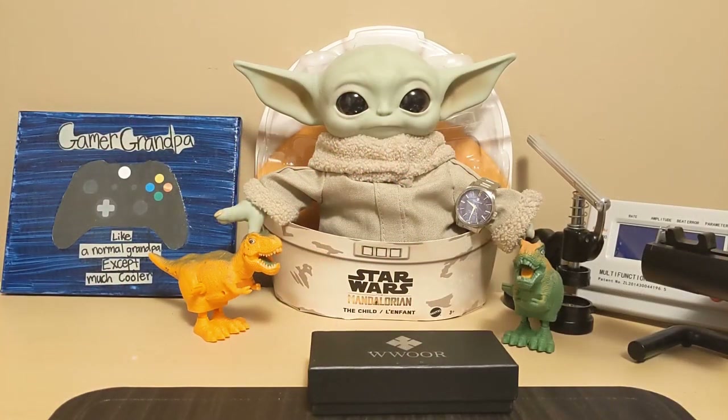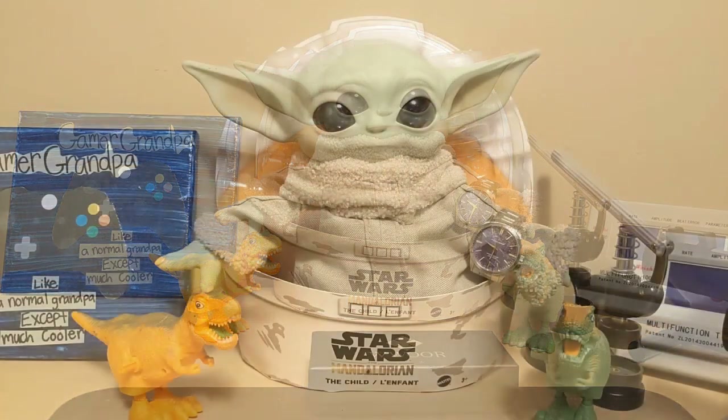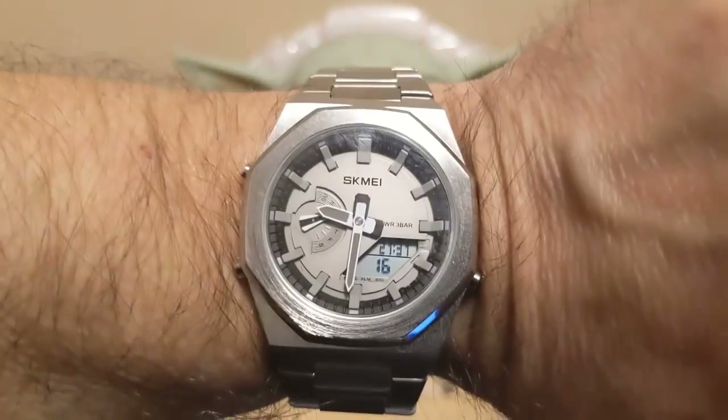Hello, this is the Watchdog. Welcome back to Fun with Watches — if watches weren't fun, you'd only need one. Today we're going to review the Worre 8849 chronograph.